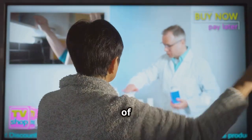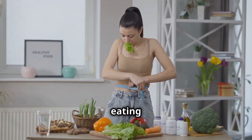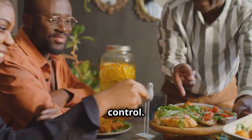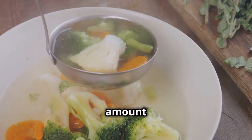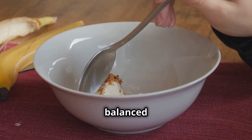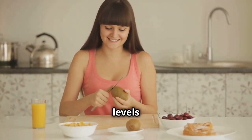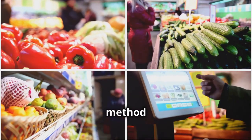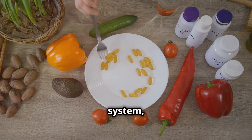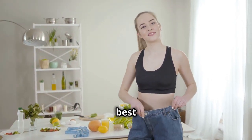The beauty of the balanced plate method extends far beyond weight loss. It's a holistic approach to eating that benefits both your physical and mental well-being. Balanced plates naturally promote portion control — by filling half your plate with vegetables, you're automatically reducing the amount of calorie-dense foods you consume. The combination of protein, fiber, and healthy fats provides sustained energy throughout the day, preventing blood sugar spikes and crashes, keeping your energy levels stable and your mood balanced. The balanced plate method also encourages consuming a wide variety of nutrient-rich foods, supporting gut health, strengthening your immune system, and reducing the risk of chronic diseases. It's not just about fitting into your skinny jeans — it's about feeling your best from the inside out.